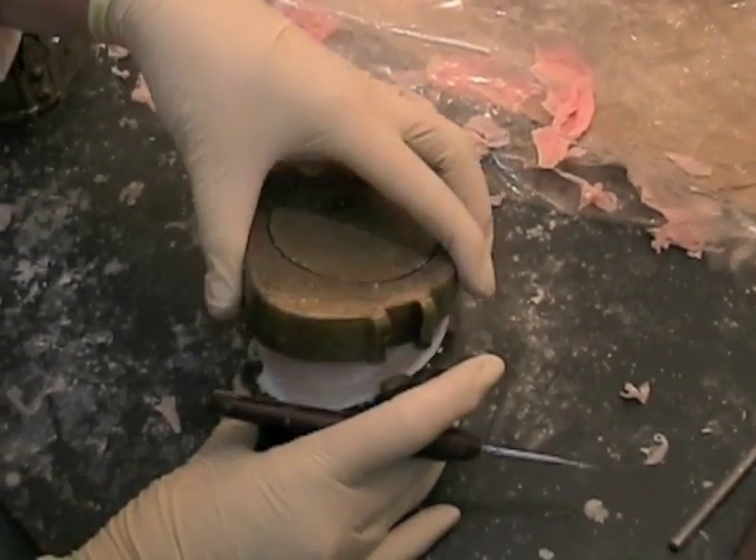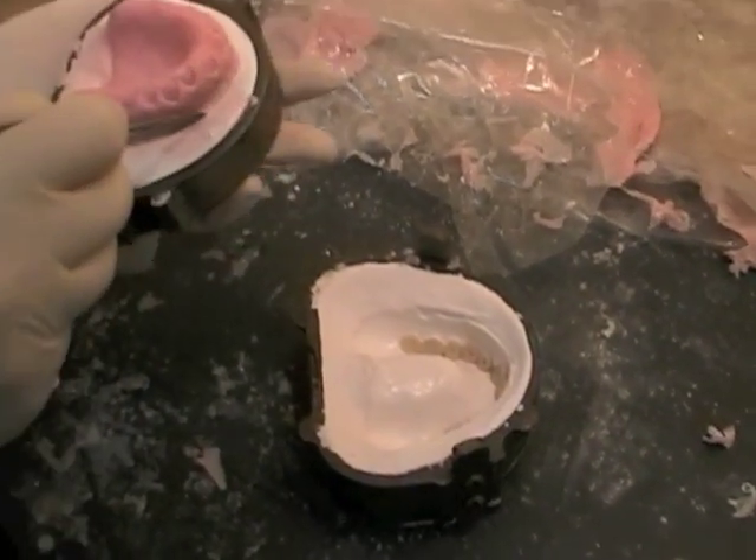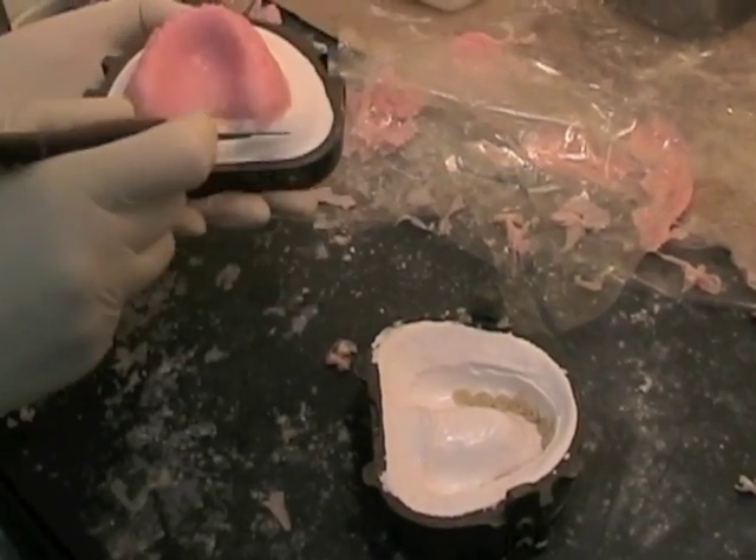Here we are separating the two parts of the flask and showing how the processing takes place. It's really important, as you can see, that the two parts of the flask separate easily.